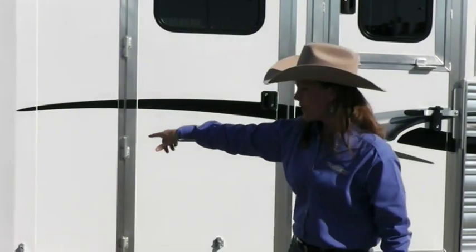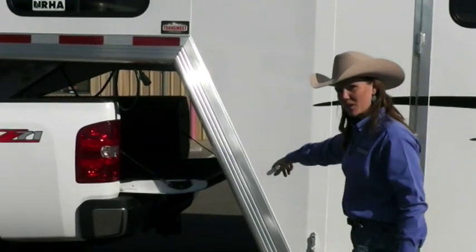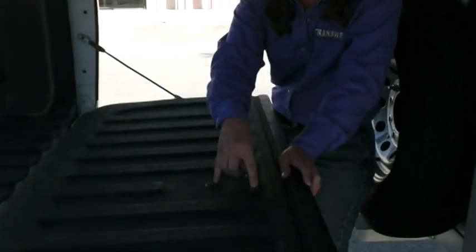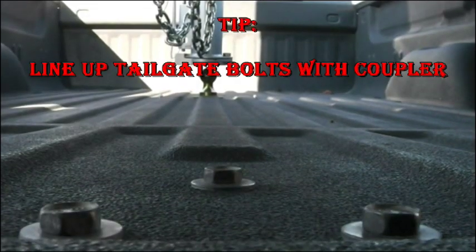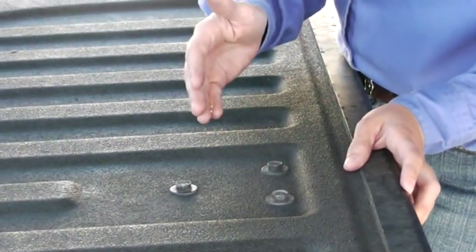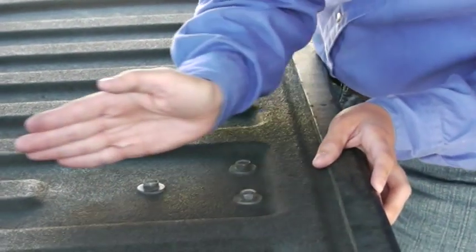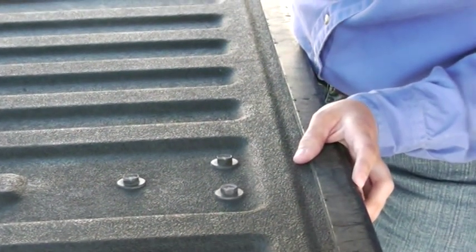Line up that ball with the bolts on your tailgate. If you'll come with me, I'll show you what I'm talking about here. You'll notice we've got these three bolts on the tailgate of this truck — it'll line you right up there. Now if you've got a bed liner or a different brand of truck, those bolts might be positioned a little differently. But you'll see you've got a perfect alignment there for that turnover ball.